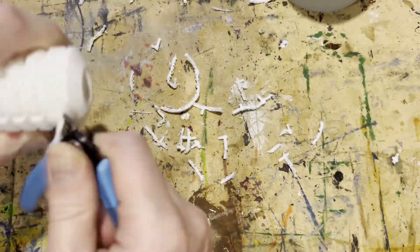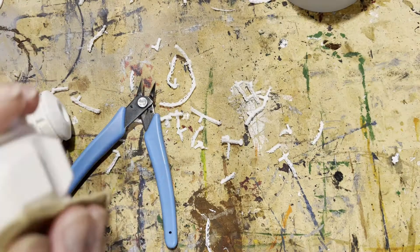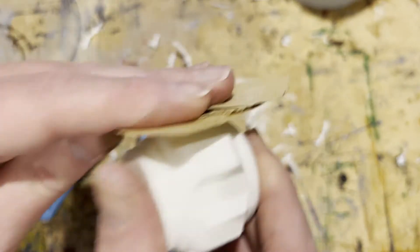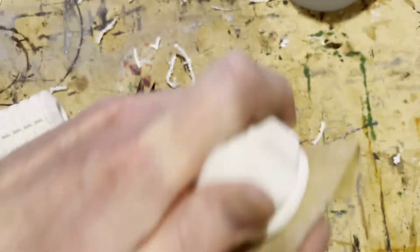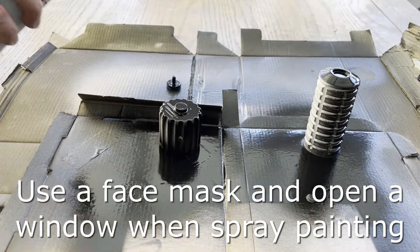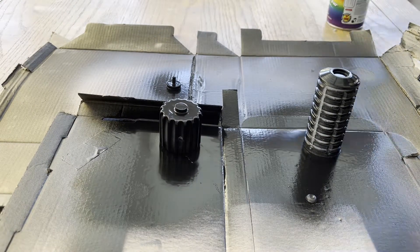If there are any bits of support material left you can use a file or some sandpaper to get rid of them. Here's the pommel — I want this to be lovely and shiny so I'm going to go over it carefully with some coarse sandpaper and then some fine grit sandpaper to make sure it's all nice and smooth and remove any lumps and bumps. We've also got the handle here which has the button on it. With that done it's time for the black undercoat — I'm using a black gloss to start off with, and I've also got black gloss in a pot to paint around as well.